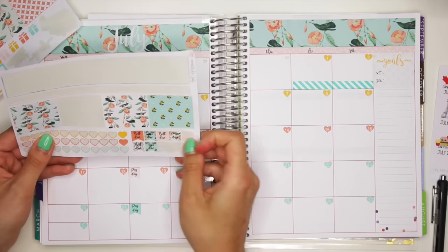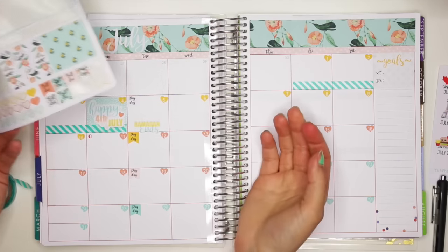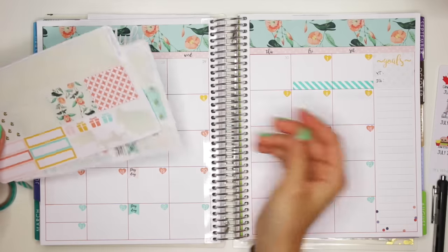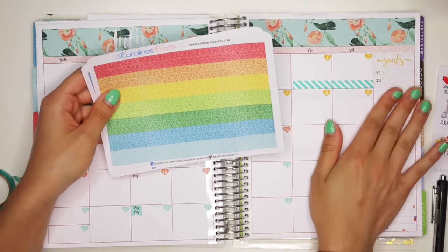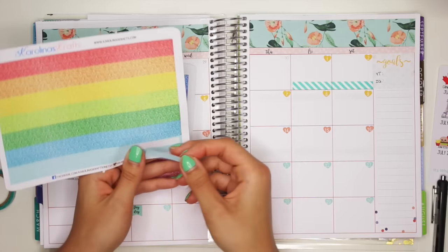Bill due — I don't really have any of those. For the couple of bills that I do have, like insurance, I have automatic payment and everything else is paid in full. Like, I have no credit card debt, so I don't need those bill due stickers. I'm also going to use some of these stickers — these are glitter headers that I have in my shop, made for the weekly layout, but I'm just going to put some in this spread.